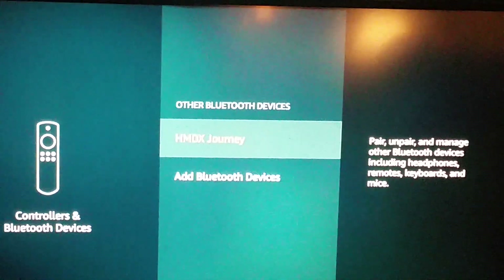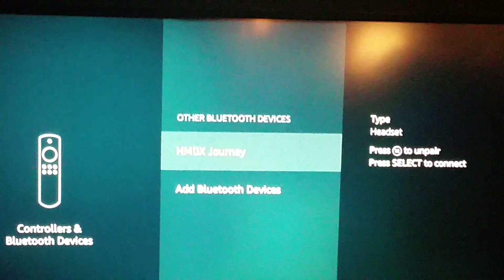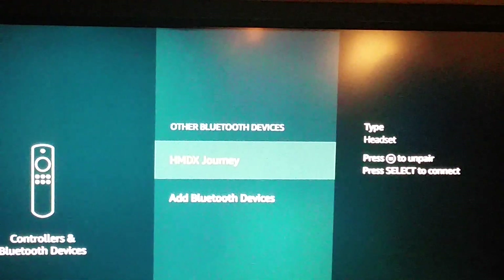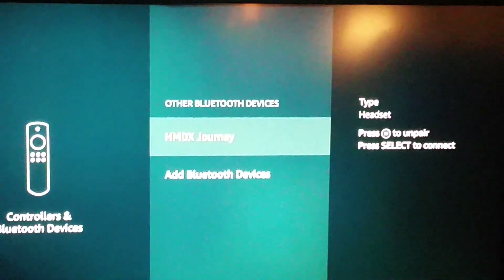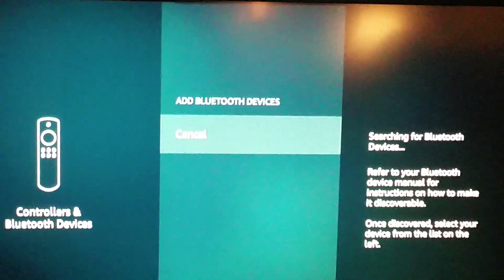Select Other Bluetooth Devices. There will be two options if you already have one connected; if you don't, there will just be one. I already have one of my pairs of Bluetooth headphones connected — the HMDX Journey. So go down one and select Add Bluetooth Devices, and hopefully it will find my Jib wireless earbuds.